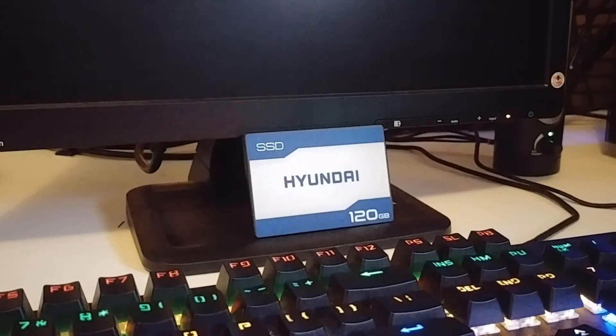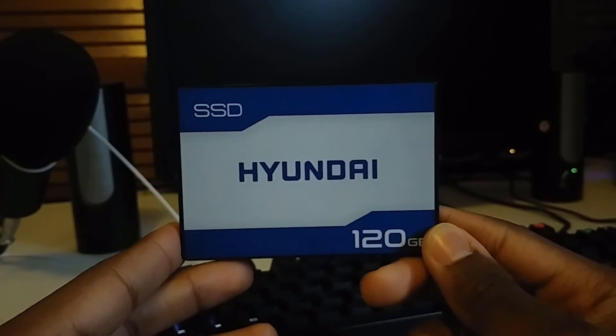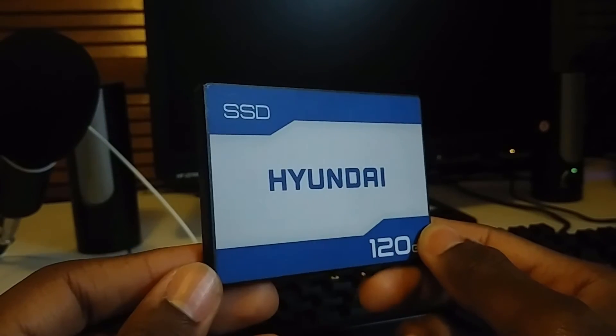Coupled with a 5-year warranty for around 25 bucks, it's not a premium SSD, but I've been using it in my x79 workstation and it's made using my PC much less painful. So if you see one of these drives, don't be hesitant to buy it — it's literally a rebrand of some decent SSDs.